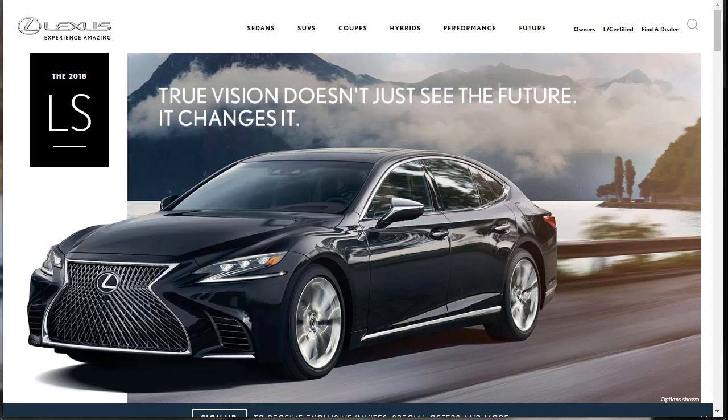Hi, welcome. Thanks for joining me. On this episode of Build Your Own, we're going to build, price, and option the 2018 Lexus LS F-Sport Sedan.